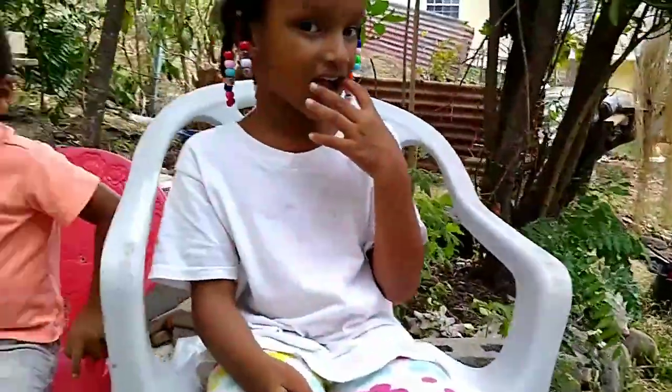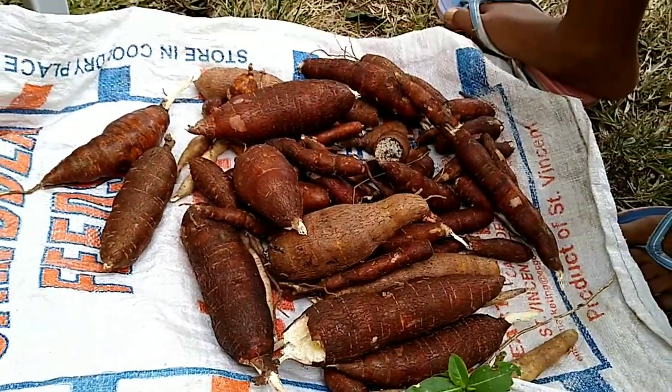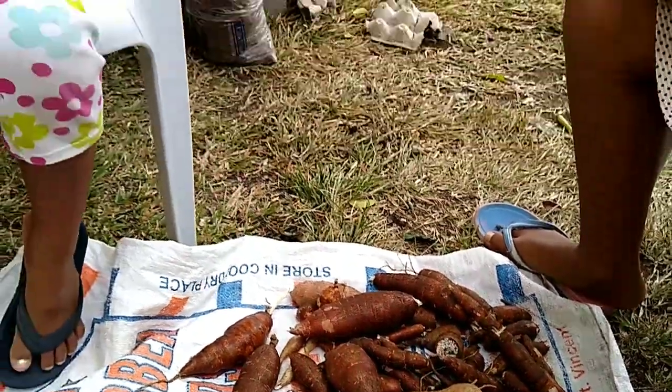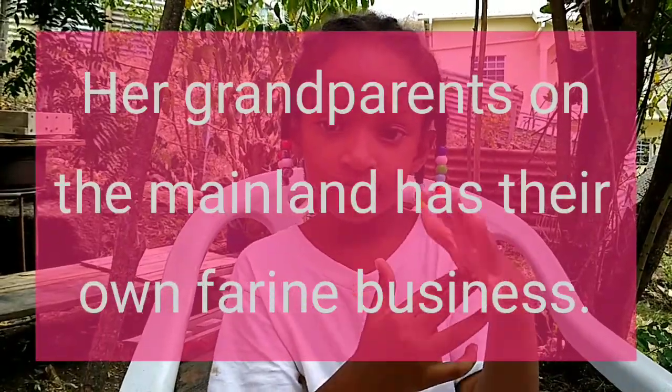I pulled my bit of cassava and I said I was going to scrape them. And little Alexia here said, 'Auntie Soni, can I help you?' Auntie Soni has the knowledge of scraping cassava, so she decided she's going to help.